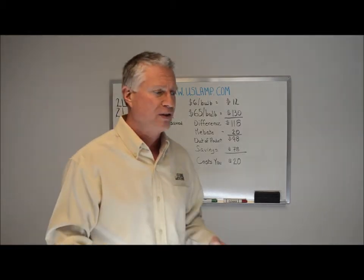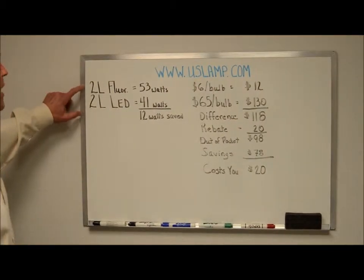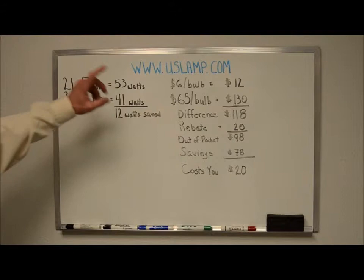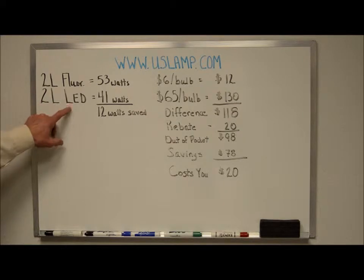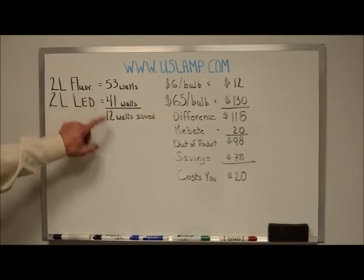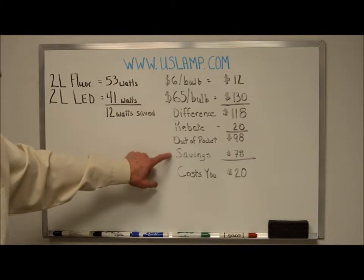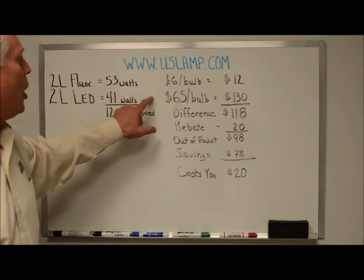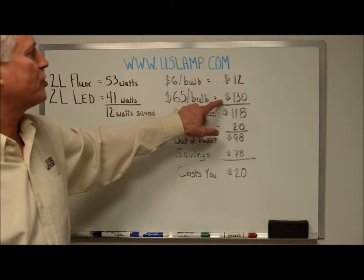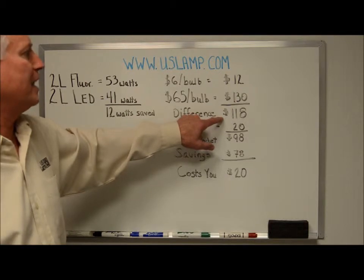So the question is: what is the financial impact of changing? If we take a two-lamp fluorescent fixture at 53 watts and at six dollars a bulb, we've got twelve dollars invested for a relamp. The LED retrofit with the ballast and LED bulbs was about 41 watts, saving about 12 watts. That difference in savings over 50,000 hours was about seventy-eight dollars in energy savings. But spending sixty-five dollars each on the LED bulbs gives us a hundred and thirty dollars first cost, meaning you're still paying $118 incremental for the LED solution.